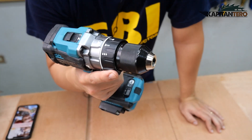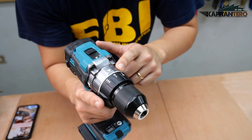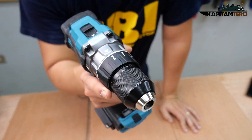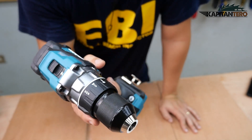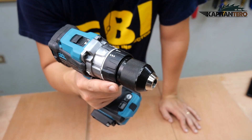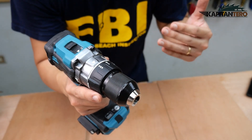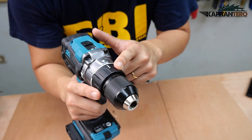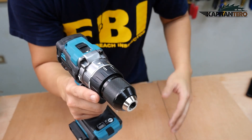The screw driving mode is normally combined with a low speed and higher torque setting. And of course we have the drilling mode — the name says it all — mainly used for drilling without the hammer function. It can also be used on metal, wood, or concrete, normally combined with high speed and a lower torque setting.